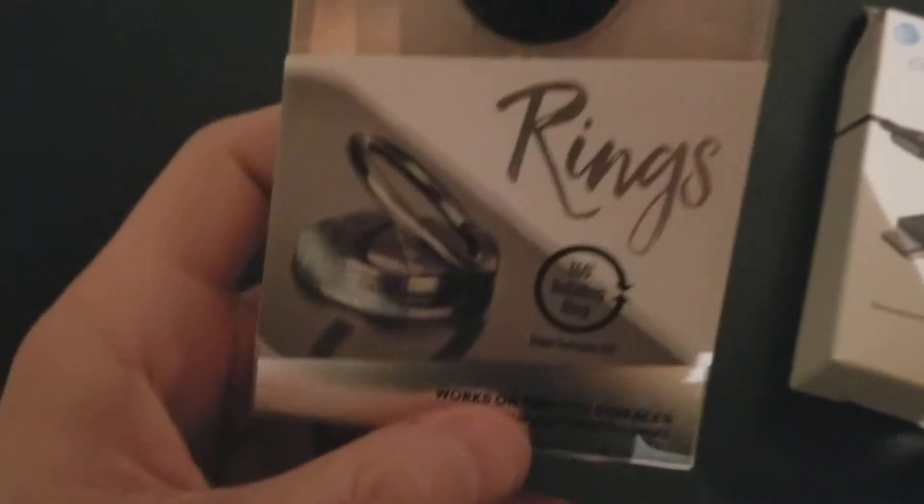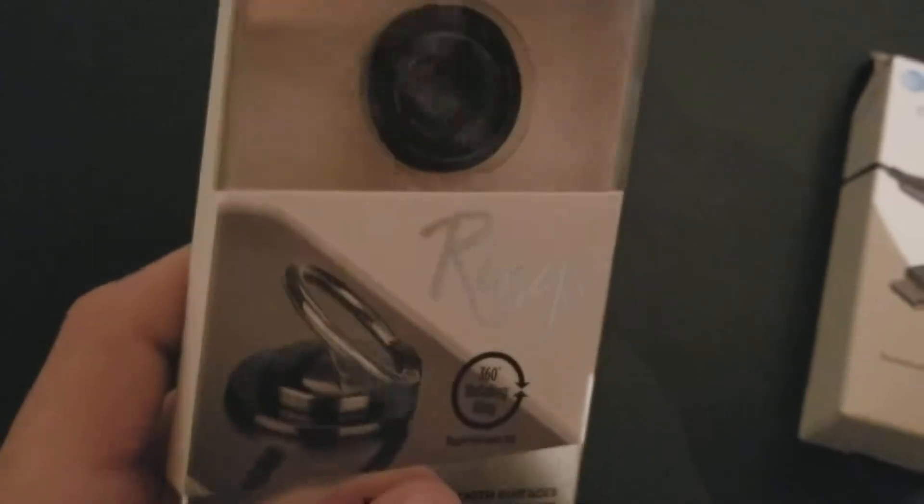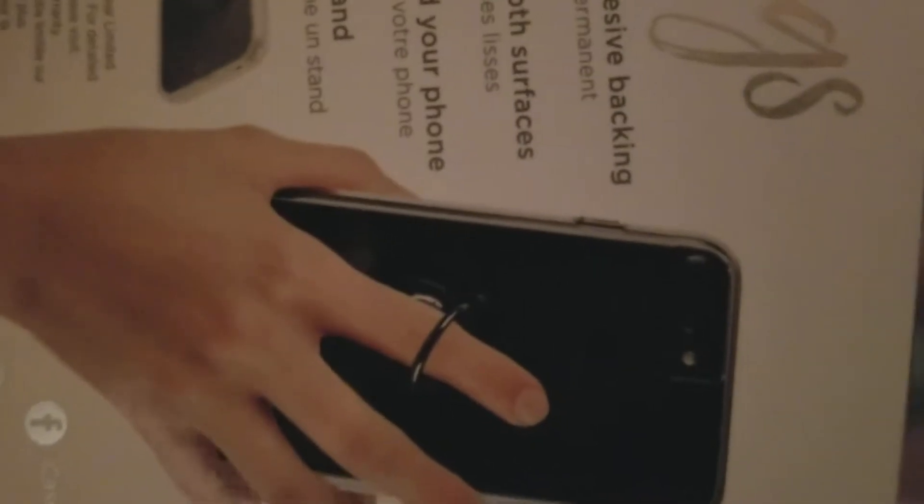This is a little thing that they were telling me that you put on your phone — it has a little ring that you put your finger in so you can hold your phone with it. And they said that you use it to take selfies.